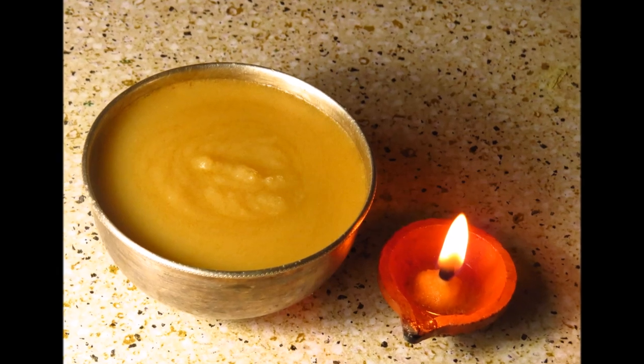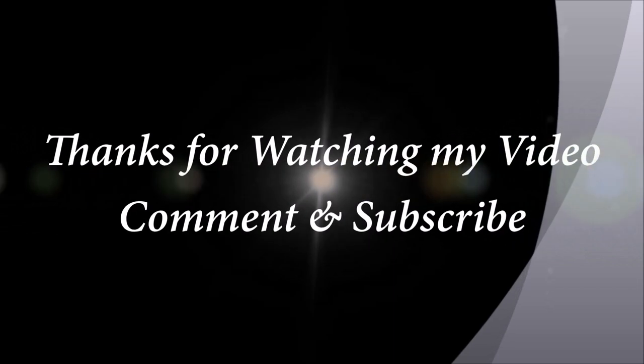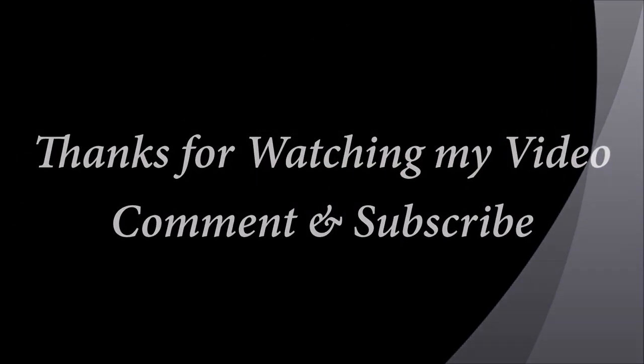Thanks for watching my first video. Please do subscribe and leave your comments. I will also make a second video, so please do subscribe to see my next video.